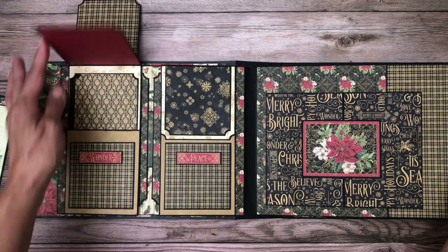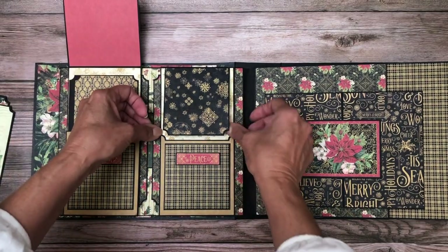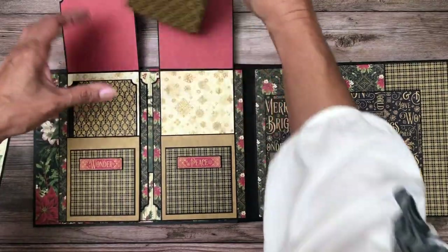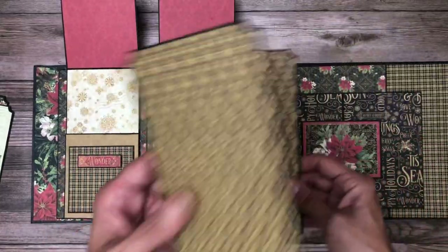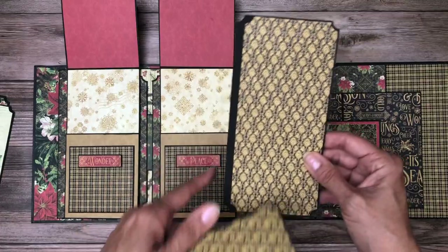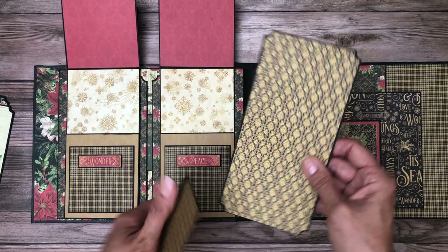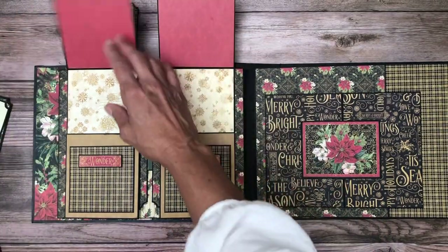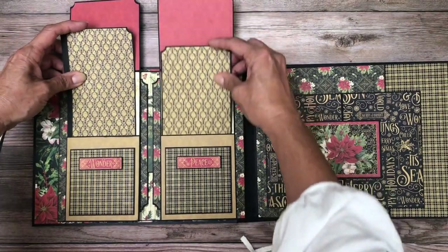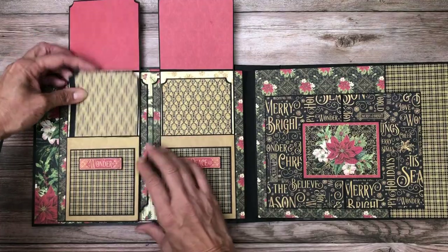We have a small flap, a little bit bigger one — same thing here: small, a little bit bigger. Then we have these two inserts that are three and three-quarter by seven and a half. I was a little shy on the pattern on one, but I'm going to come back and fill that with a strip. And then down here we have these pockets, which are great for two three-by-three photos.